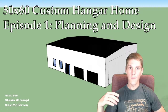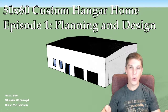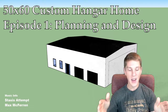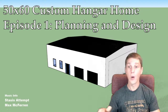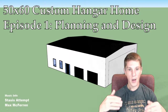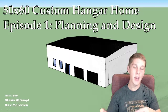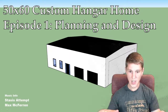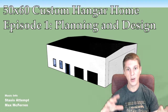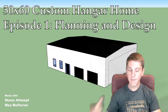We have been planning on building this hangar home since about January of this year. That's when we bought the lot we're going to be building it on, and it's taken a ton of effort to get us to where we are right now. Where we are right now is the metal building builder is planning on breaking ground, doing the dirt work, roughing in the plumbing, and pouring the slab next week. Subsequent episodes are going to be more me hands-on finishing out the inside.